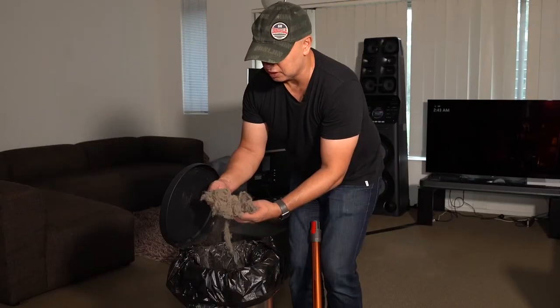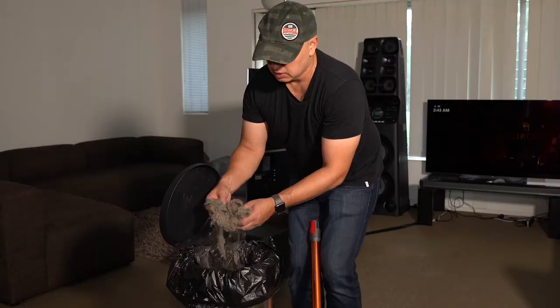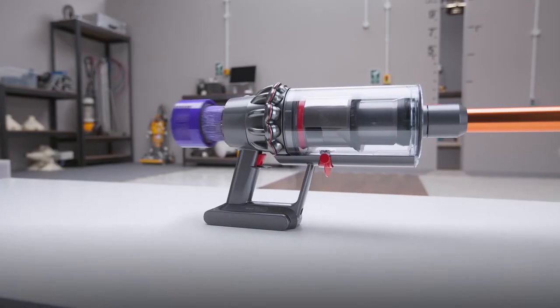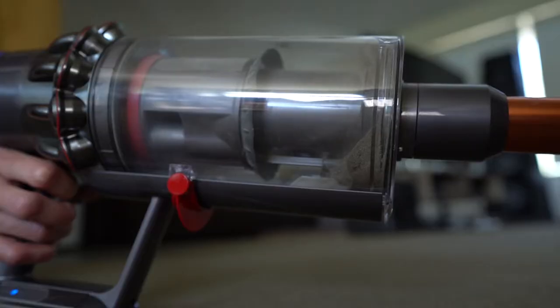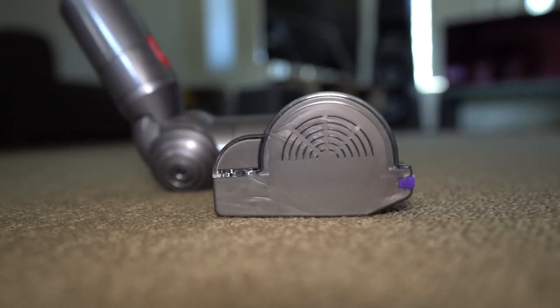I've never really thought much of vacuum cleaners — I hate them actually — but this has really changed my mind. The digital V10 motor is Dyson's most powerful yet, spinning at up to 125,000 revolutions per minute. To maximise performance, the airflow moves in a straight line, creating 20% more suction than Dyson's popular V8 model.